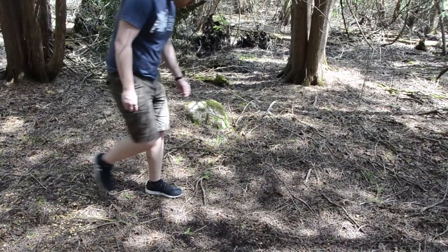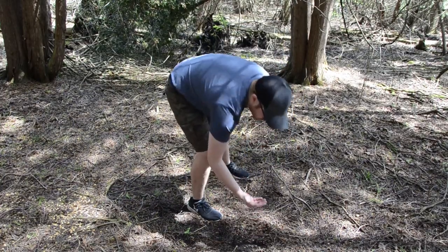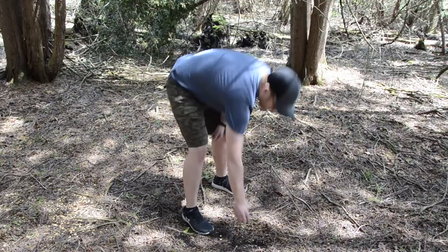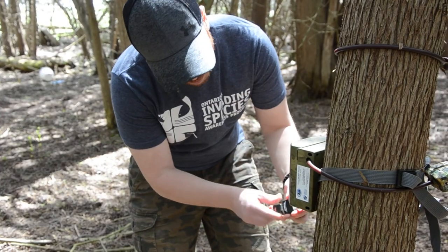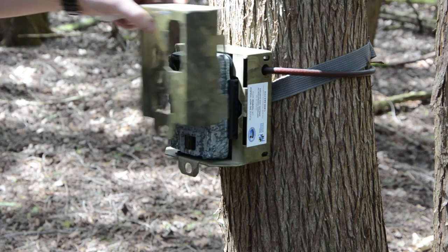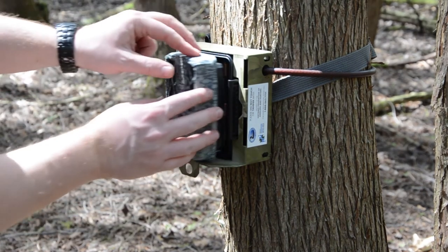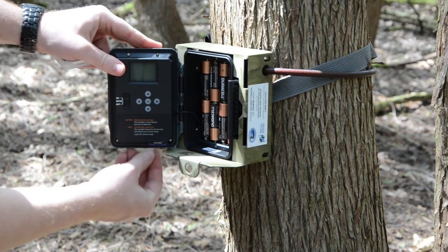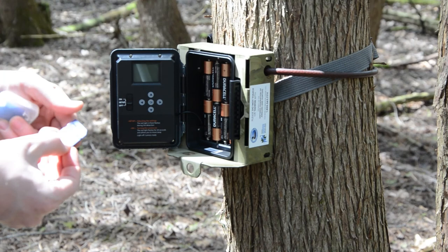Every 1 to 2 weeks, return to the camera site with additional bait. First, check the bait pile to see if there is still enough bait or if you should add more. Next, check the camera by unlocking the padlock and opening the face cover of the trail camera. Depending on your camera, you can scroll through photos using the screen of the camera for any suspected pigs, or you can remove the SD card and review the photos on a computer at home.